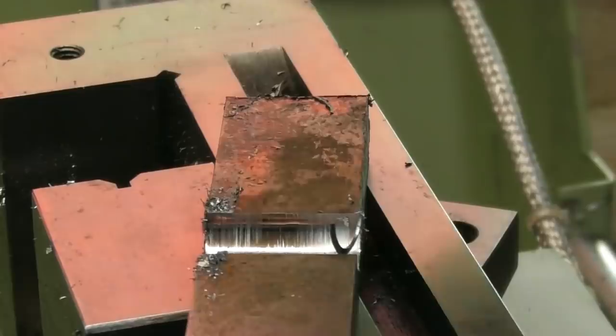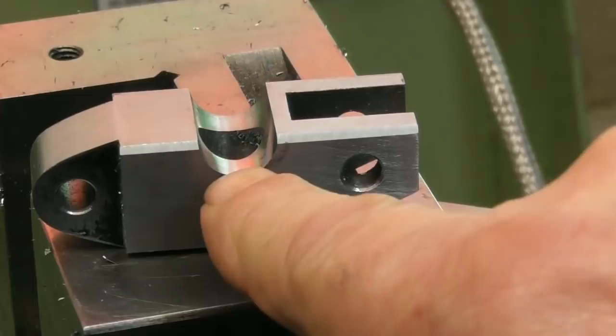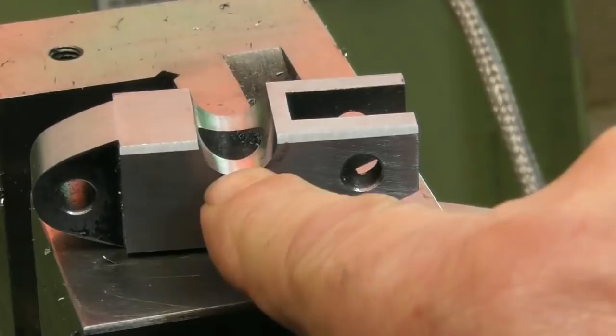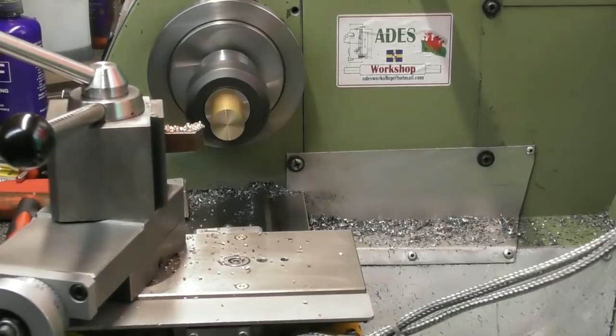Right, we need to make ourselves the semi-circular brass swivel now — we'll call it a swivel — that goes in there. I was hoping I had a piece of half-inch brass I could have made the swivel out of, but I haven't got any more half-inch brass. I did have some three-quarter inch — it's 19mm near as damn it — so I got it in an 18 to 19 collet, seems to work alright.